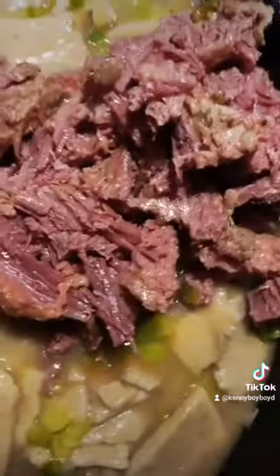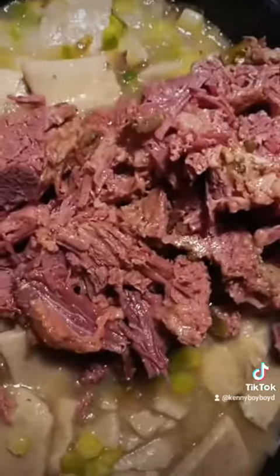Slam them in the juice! Slam the other goodies in there, slam the corned beef in there — it is going now!